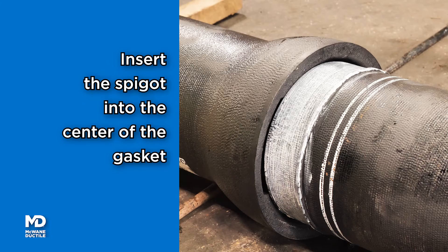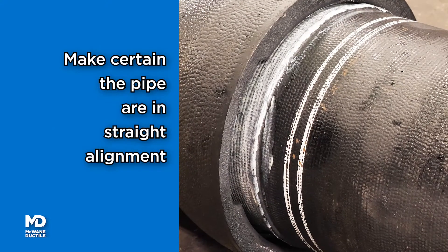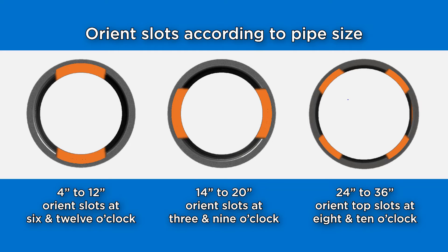Insert the spigot into the bell, centering the spigot inside the gasket. The new pipe is to be in straight alignment with the existing pipe. Position the slot opening according to the size of pipe and number of locking segments to be installed; this will allow easy access when inserting the locks.